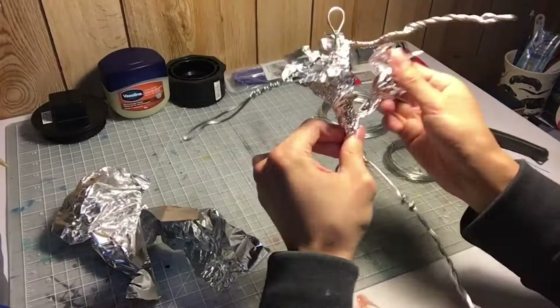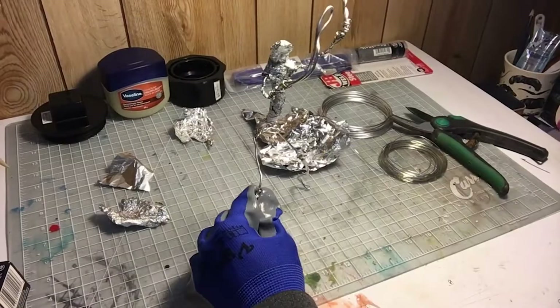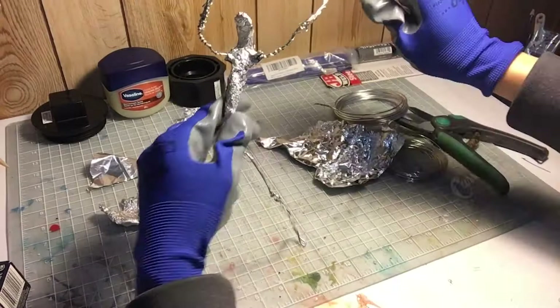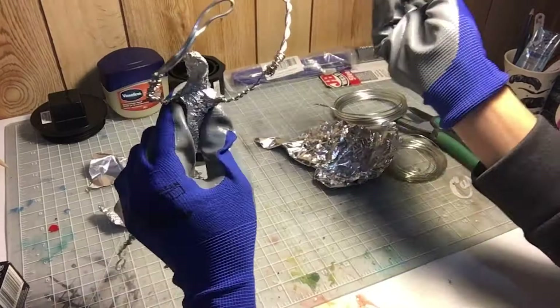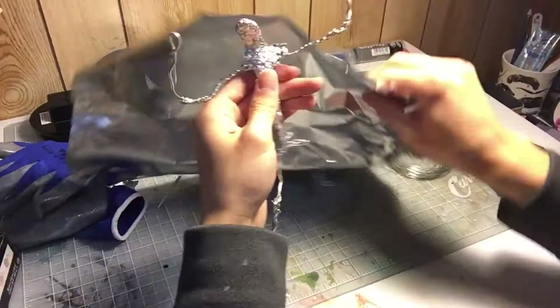By the way, epoxy sculpt cures by itself after a couple of hours. Full curing takes 24 hours — you don't need to bake it or anything, which is great. Another reason you wrap aluminum around the armature is so the clay has something to grab onto when it's curing. It's very important. I'll also wrap additional wire around the chest and pelvis and other important areas so the clay has more surface to grab onto. You just give it texture to grab onto, pretty much.